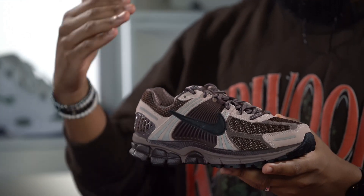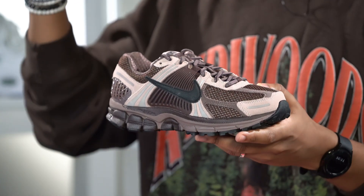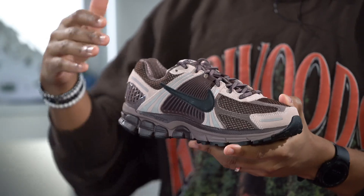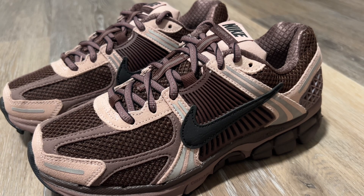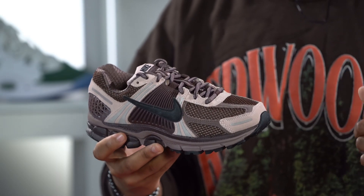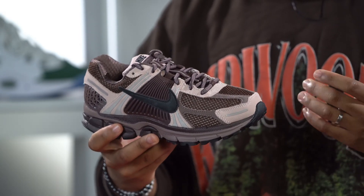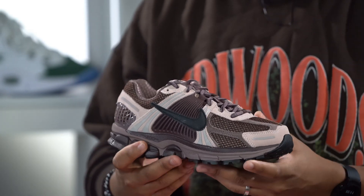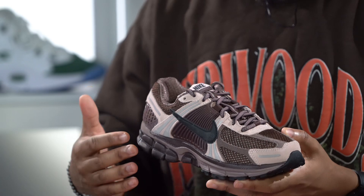This joint comes in this plum colorway — it's like a purplish metallic vibe to it which looks really really nice. The Vimero 5 in general is always a shoe with a lot of different materials and a lot of different details in it, which is something that makes me appreciate it a little bit more. And you got all that featured here.